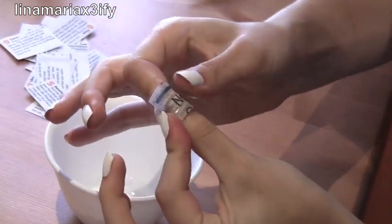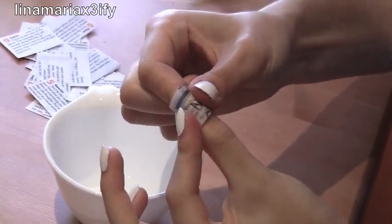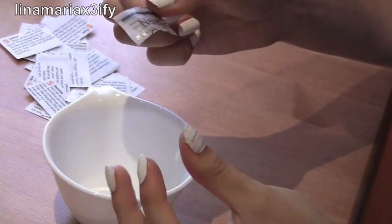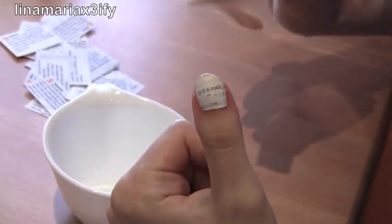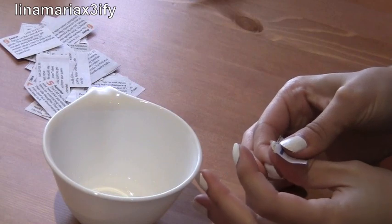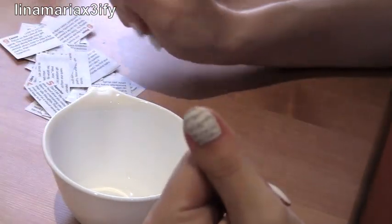However, if you want sort of a faded out effect, make sure to focus the pressure on the middle of your nail. To show you what the faded out effect looks like, I only focus the pressure on the middle of my nail. If you didn't want the faded out effect but you got it anyway, just take out a newspaper and place this one on your nail as well. Focus the pressure on the places where the ink isn't really there, but be careful with this step just because sometimes the ink may overlap.